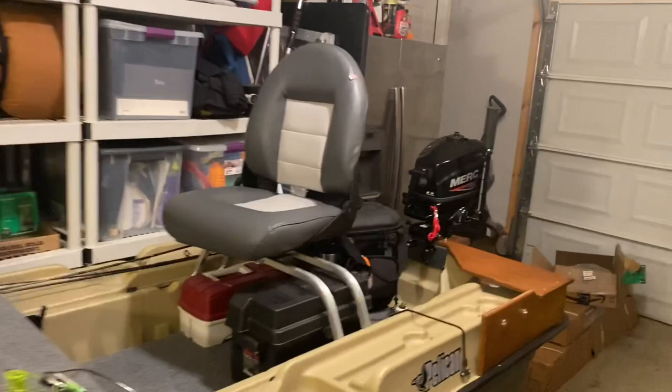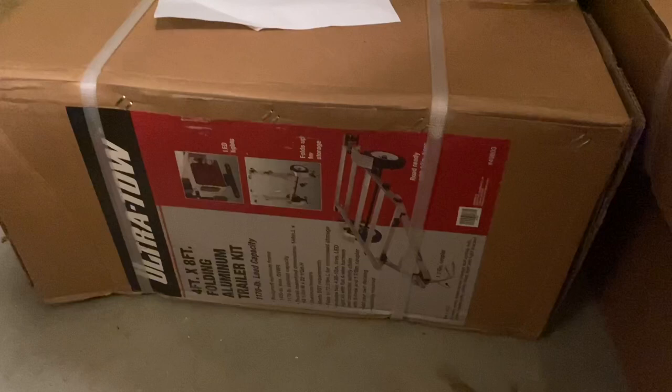A little surprise — the trailer is here. I went with the Ultra Tow 4x8 trailer from Northern Tool. This is the all-aluminum one. I'm just going to rig that up for this boat and make it work.